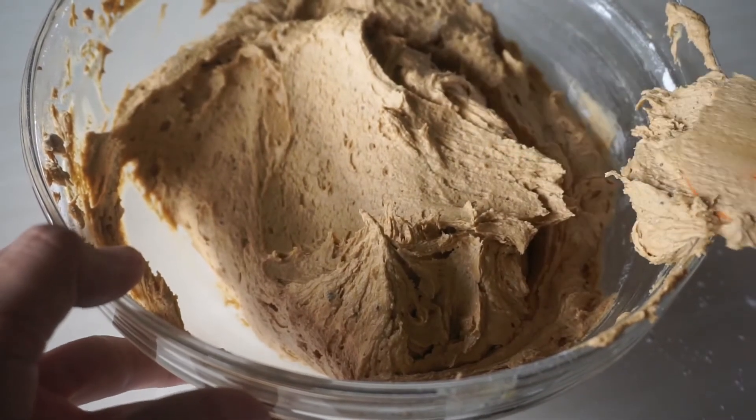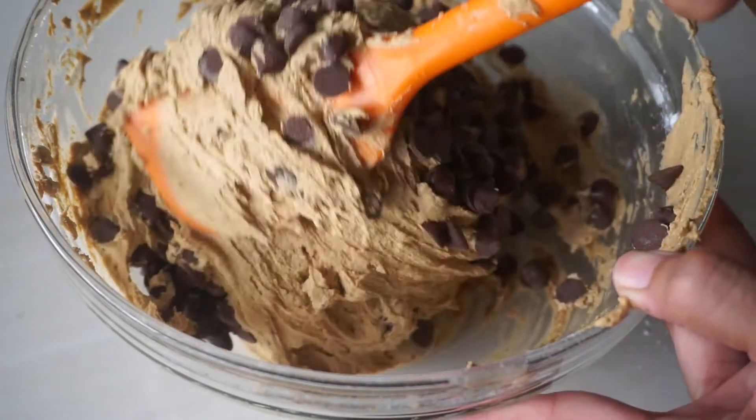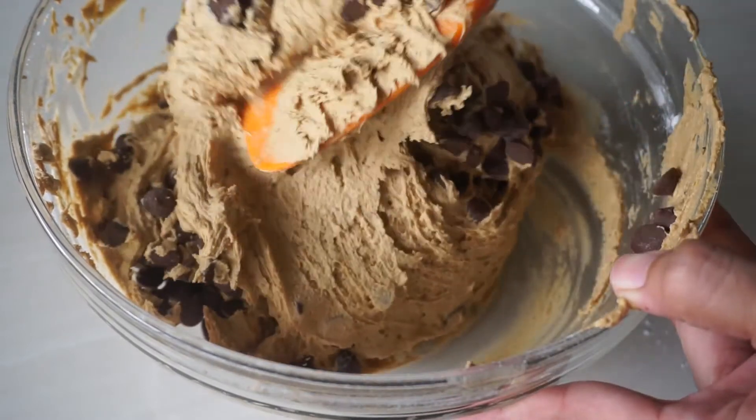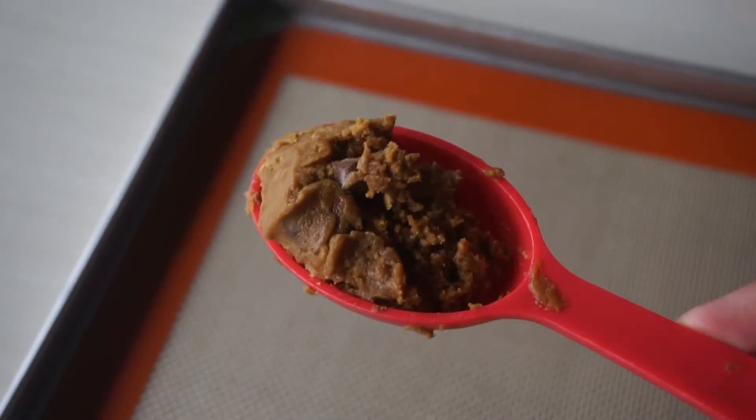Then add all of your chocolate chips and fold everything to combine. Our cookie dough is done, but we need to let it chill in the refrigerator for about 30 minutes so it's easier to work with later.